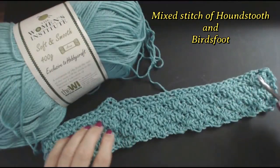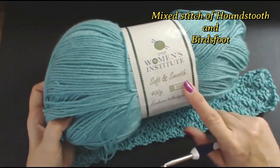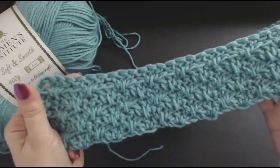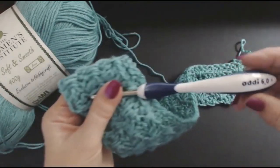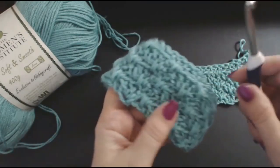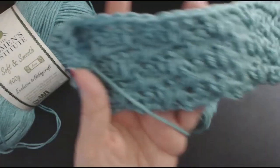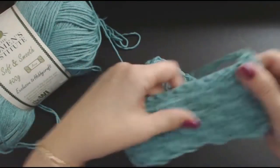Hello everyone and welcome back to my channel. I am working on this using Women's Institute yarn. It's pretty for blankets, scarves, hats, gloves — anything you want to make. This is a really pretty compacted stitch. I am using quite a large hook, a six millimeter hook. The stitch is really reversible, really pretty, and really quick.